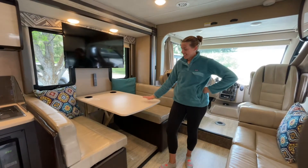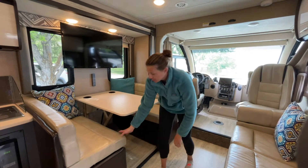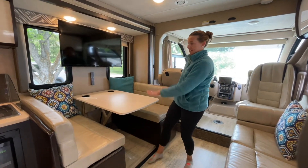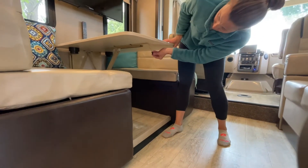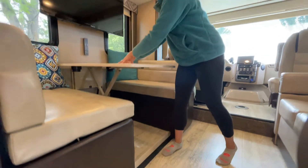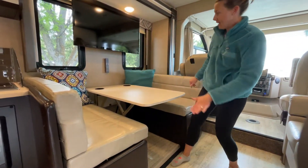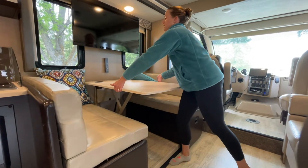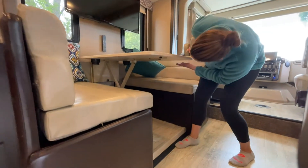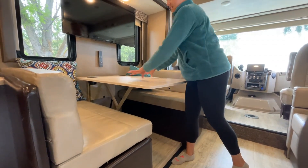For the dinette, this table will lower down to be at the same level as these benches. I usually recommend taking off all of the pillows first. There's a little switch here that you unlock, and then just lower it down. When you put all the pillows flat, you've got a nice sleeping surface. To turn it back into the dinette, simply lift it up, re-engage the lock, and push it down until it clicks into its locked position.